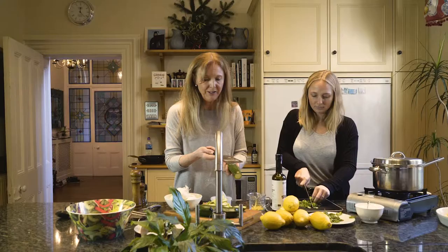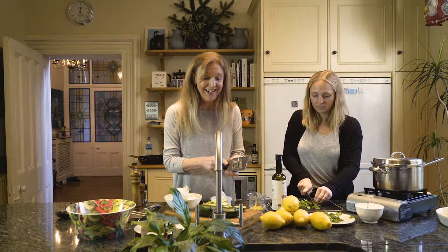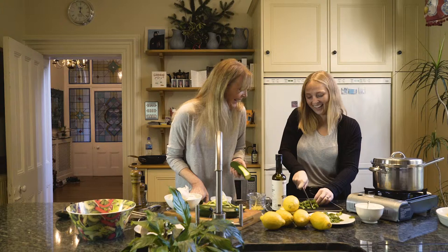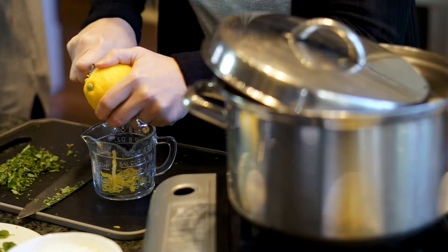I'm going to cut the courgettes. You can either use this mandolin — I love the mandolin, Sophie won't go near it — or if you want you can use a potato peeler. So I'm just doing those courgettes. If you could zest a lemon and then juice one, and then we're going to mix olive oil, lemon juice and lemon zest.